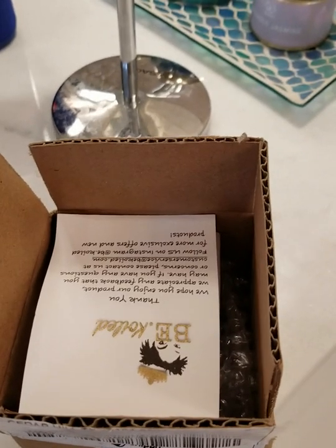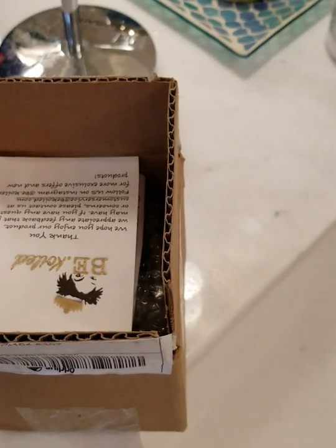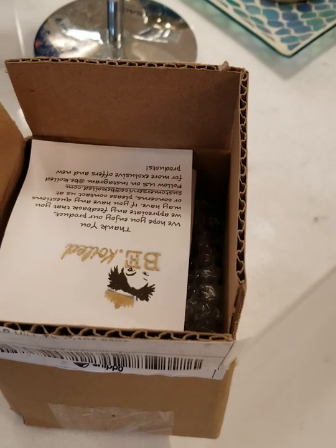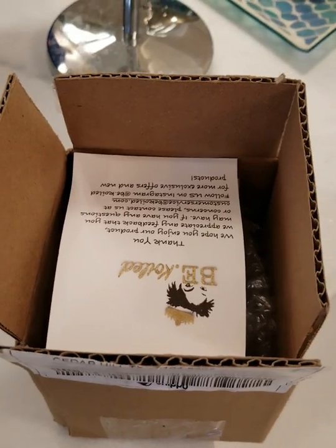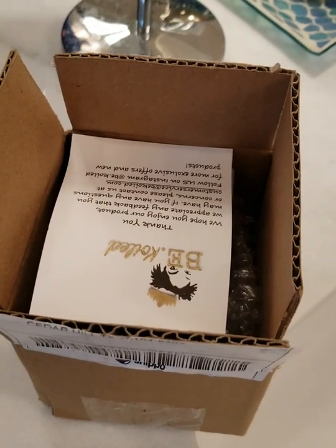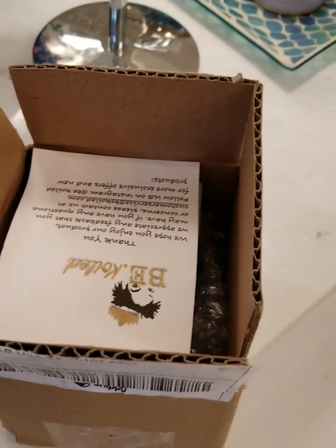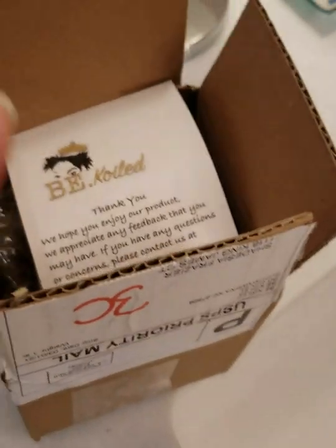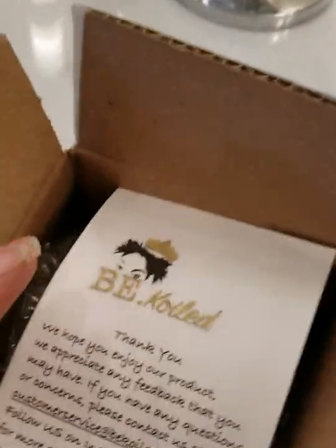A couple of weeks ago I posted a video talking about issues I was having with buildup in my locks and some products I use. One of my subscribers, Angela Hines, put me onto a video with Steelelia, and she did a video about the B-coiled hair balm — the intoxifying hair balm. So I ordered it and we're going to try it. I'm going to take you guys on my journey.